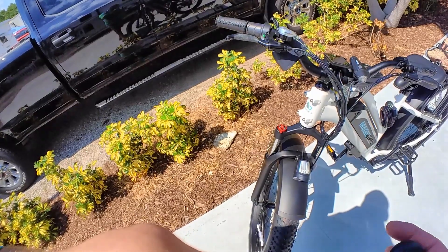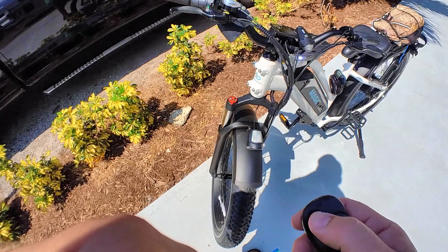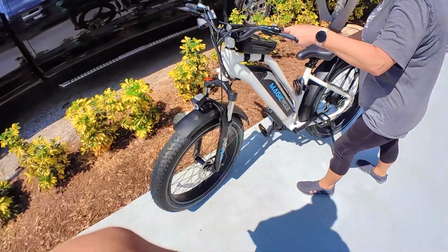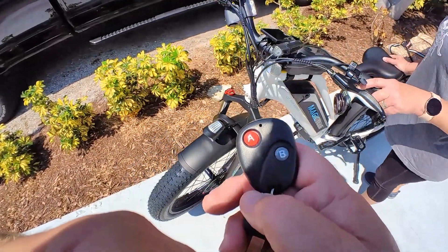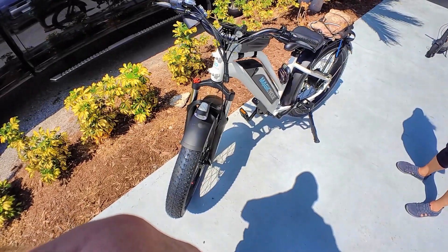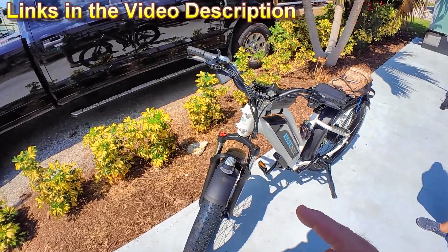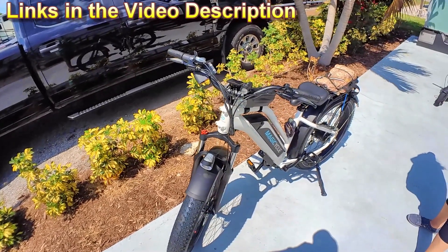That is the alarm. You can see the key fob here is pretty straightforward. You push one button to arm it, and then whenever it gets moved — like Heidi will show you — and then you just push B to disarm it. If somebody wants to push it really slow and not hit any bumps and not put up the kickstand, you might be able to take it. That may not be a deterrent, but it does work really well, better than the other ones we've had in the past for scooters.